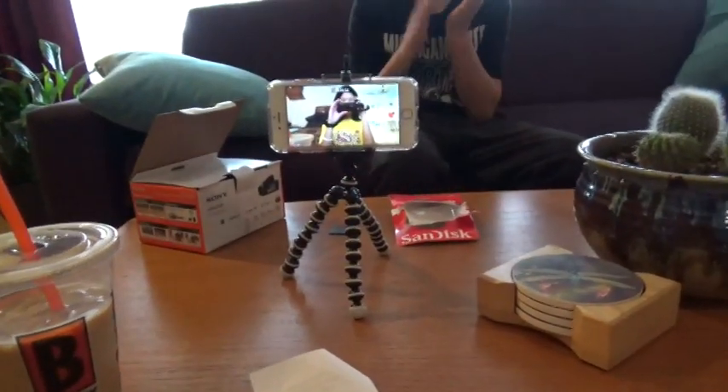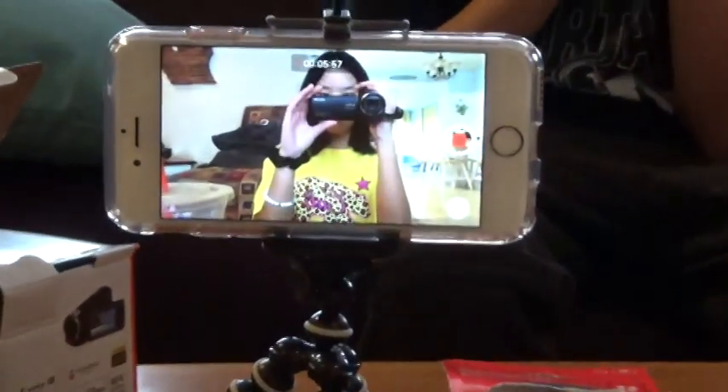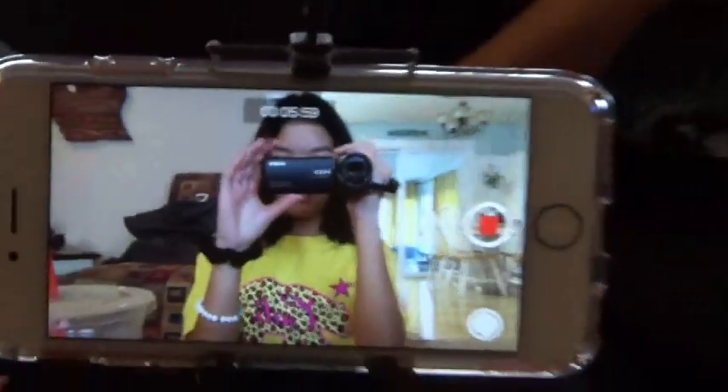It's recording! So this is how you zoom. Oh my gosh. There's Noah.